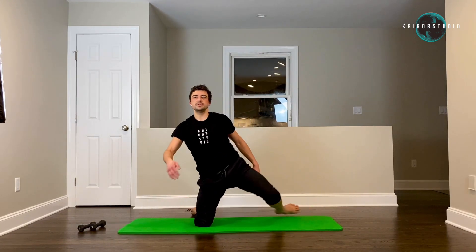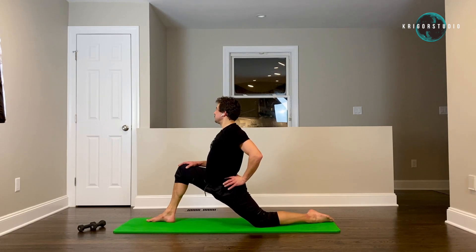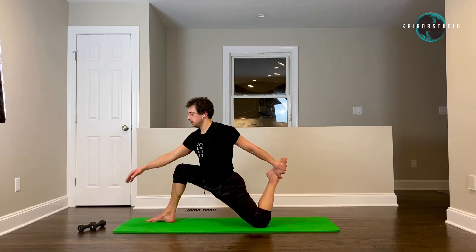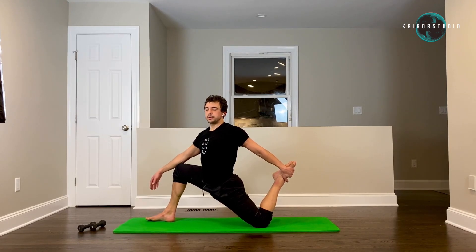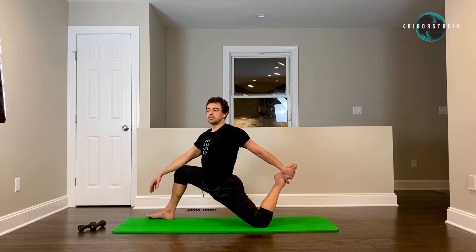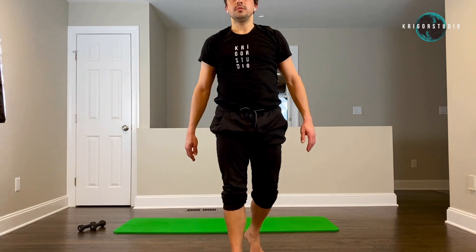Let's switch sides — same thing here. Get into the position and then decide whether it's enough. If that position gives you enough pull and stretch, great. If not, grab your back leg. Try to keep your upper body vertical so the weight of your own upper body gets that position to go a little lower. All right guys, good job — thank you for working out today.